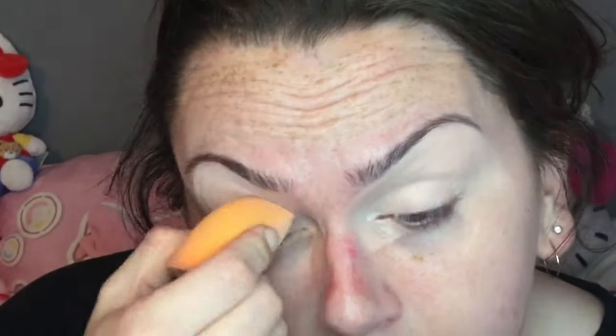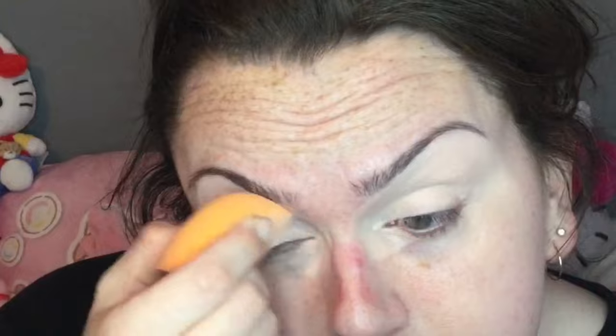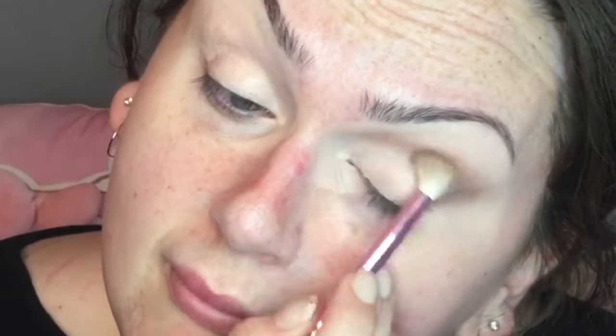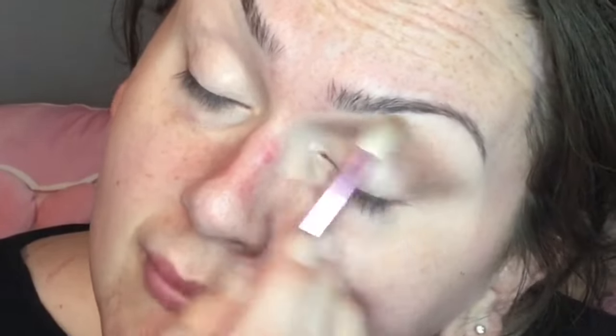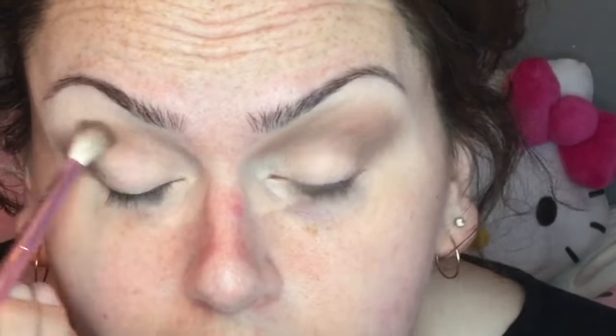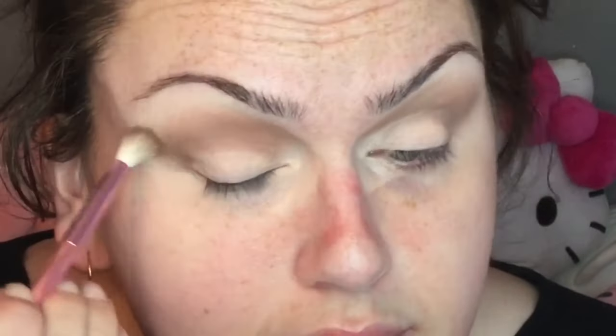I'll be using the Star Wedding palette today. For the crease, I'm going to be using 'Save the Date' — though it might actually be 'Committed,' I went a bit darker. Either one you can use; just buff it out into the crease. For the lid, I used 'Gold Blooded,' and then on the inner portion of the lid I used 'Wedding Rings.'